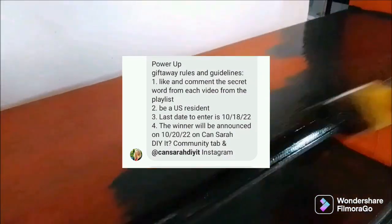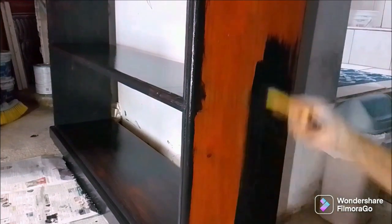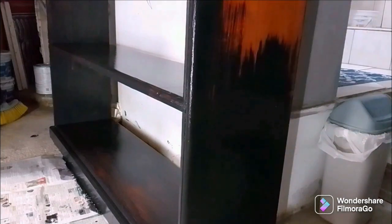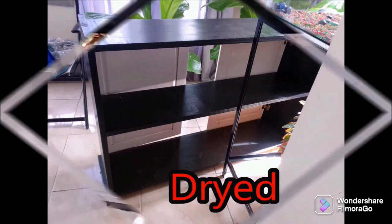There is also going to be a $25 gift card giveaway from Amazon that Cancera DIY It and Zena came up with. You have to visit each one of the presenters' channels and see their secret word that is going to be shown or given to you.